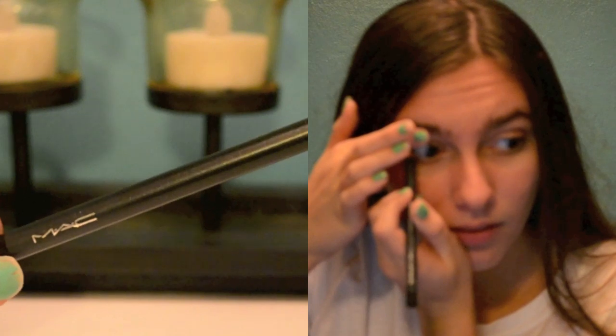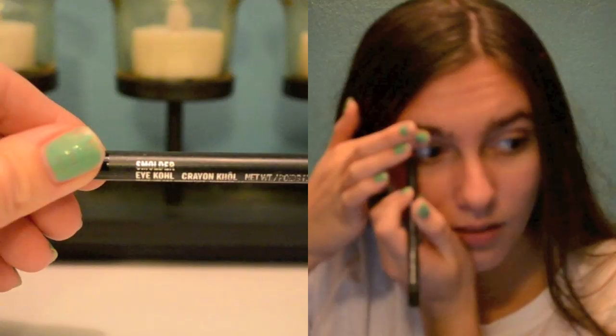Here, I am tightlining my eyes using a black eyeliner, which is by MAC and is called Smolder. I also did my waterline, but I couldn't get it in frame.